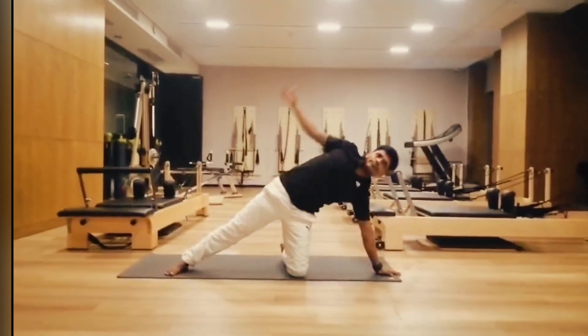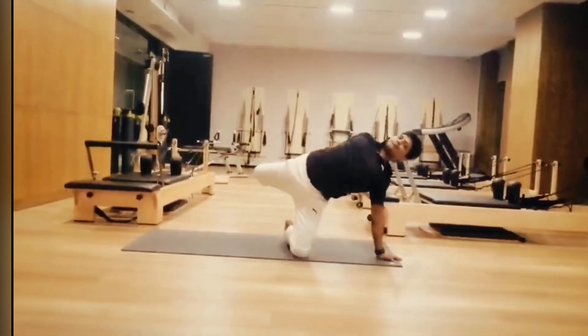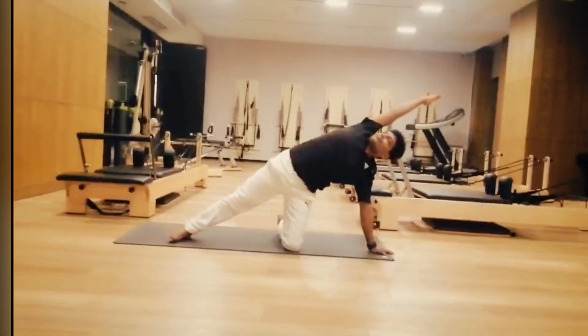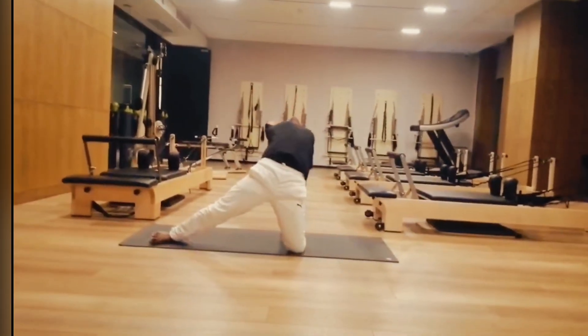Now slowly touch on the floor. Your body should be straight. Raise your right leg up. Hold your ankle, open your chest and open your shoulder. Look up. Inhale, then exhale.